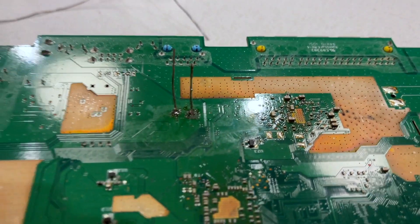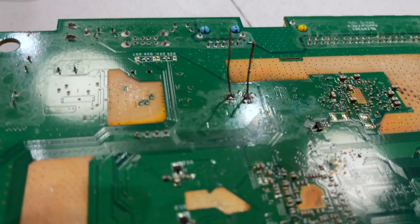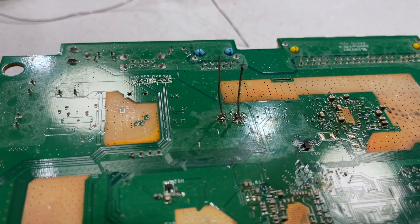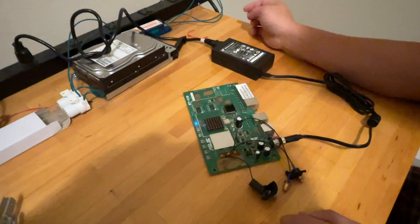I got the two leads soldered. They're pretty solid — they look kind of ugly, but my soldering iron is just not cooperating and keeps sticking. Anyway, I'm going to clip the leads with a nail clipper and I think this is it.